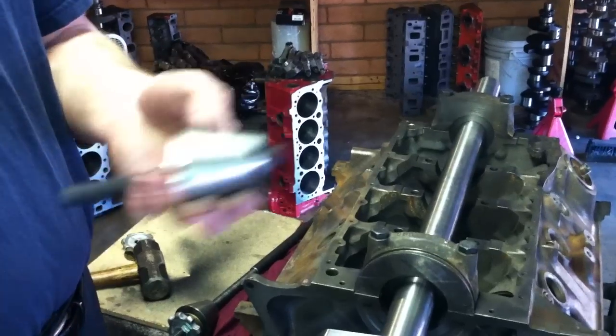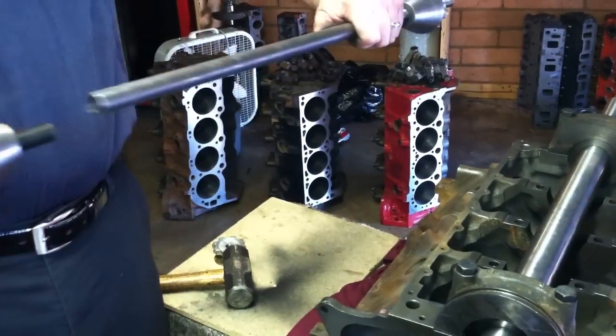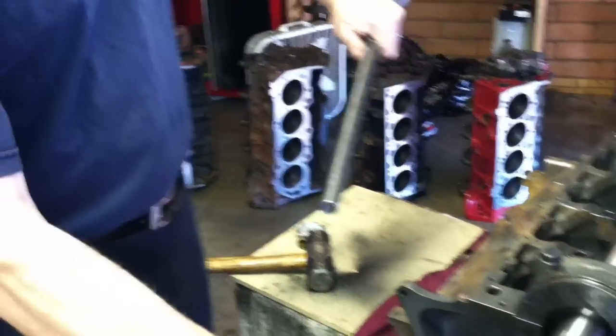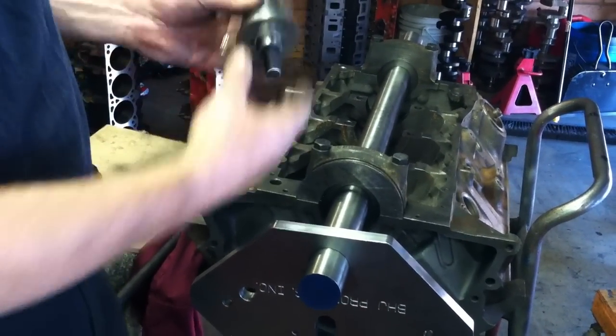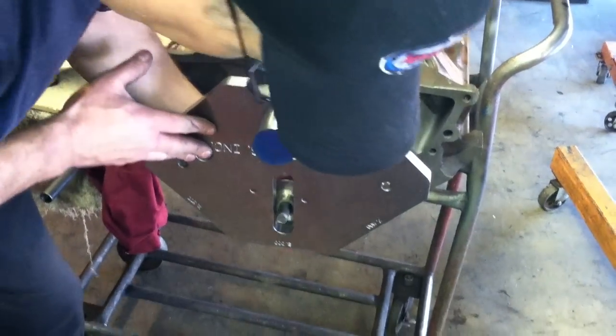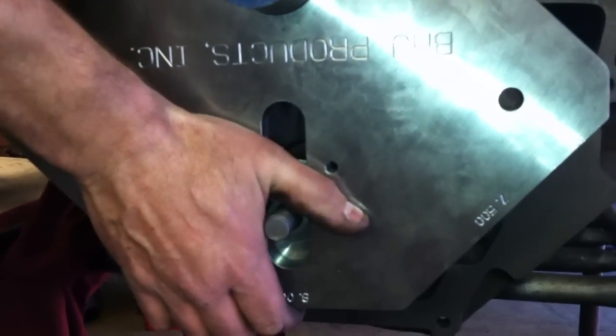Then we've got this centering cone. The centering cone goes into the cam tunnel and actually mates up to this other piece here. These are attached by the plate. We take this cone, it fits right into this slot on our fixture, and we slide it right into the slot. It's adjustable, so we can put it anywhere it needs to be. Then we just slide our plate right up to the block, and our cone fits real nice right into the cam tunnel.